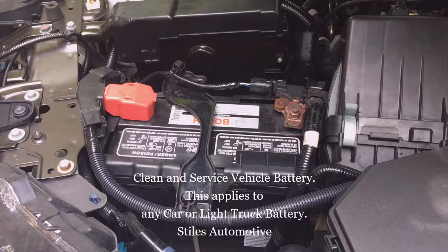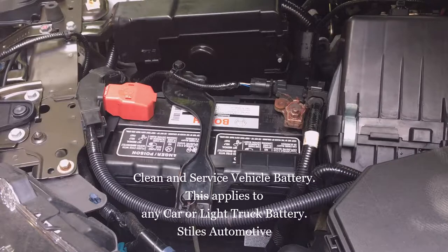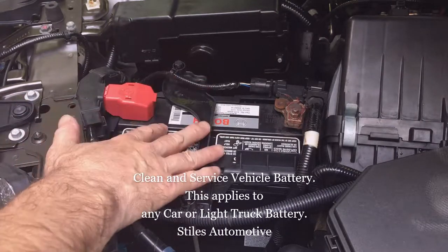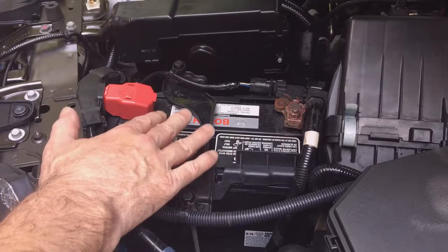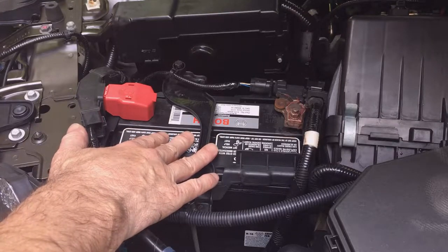Clean and service your battery at least once a year to prevent corrosion to your car and to the battery terminals. A good time of year to do this is in the fall before winter when higher cold cranking amps are required. The cold affects the battery, and when you get down to zero degrees you get about half the cranking amps out of your battery, and it continues to go down further from there.